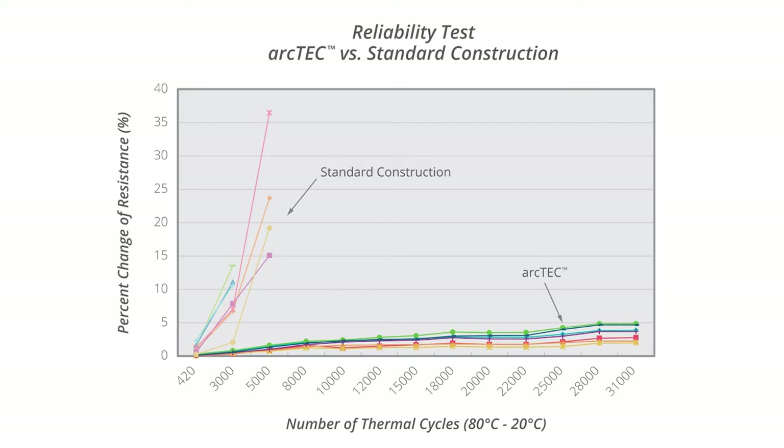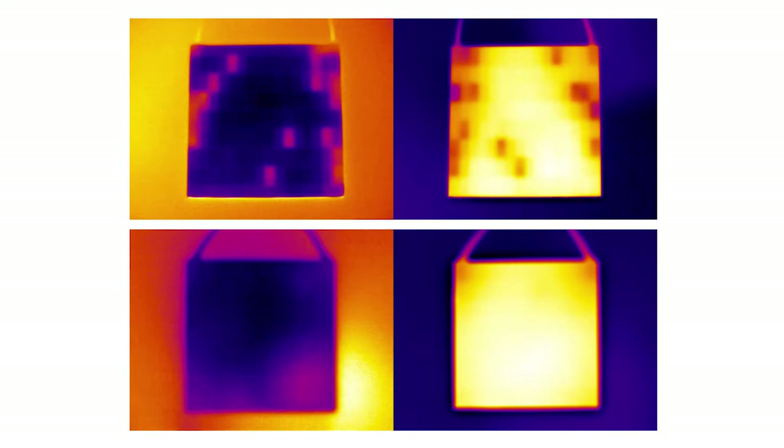ArcTech also lets the modules cool at a faster rate without a drop-off in performance. In field testing, modules utilizing the ArcTech structure demonstrated a greater than 50% improvement in cooling time compared to competing modules.